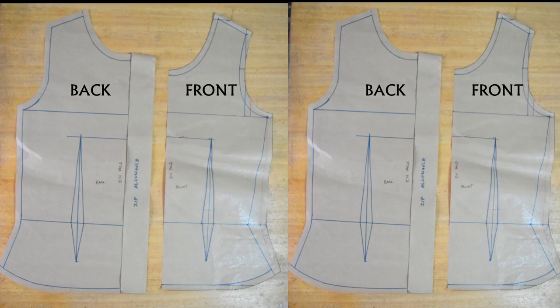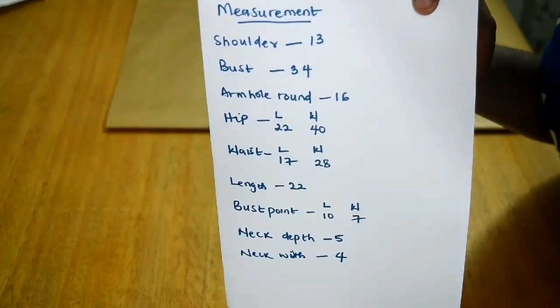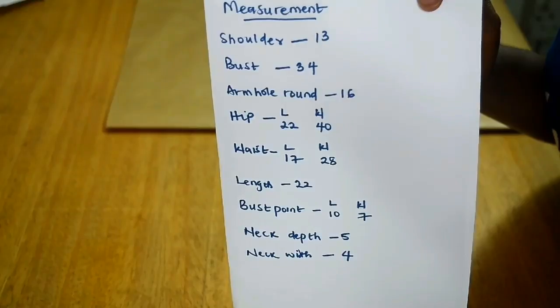Hello everyone and welcome to my channel. In this video I'm going to be showing you an updated version of my basic bodice block, the front and back. Here I have all my measurements written down.